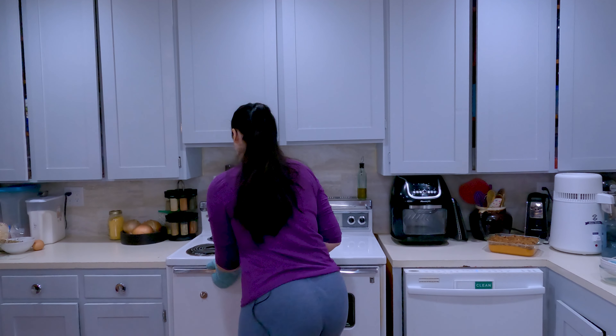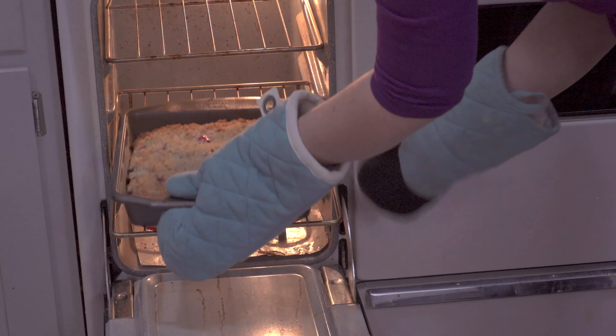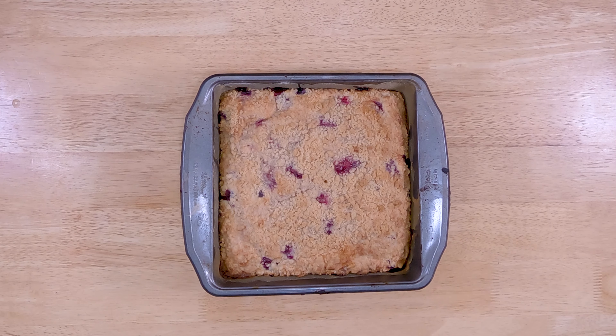Our alarm just went off — we are going to get this blueberry buckle out of the oven. That smells amazing, it looks amazing. We're going to let it cool down a little bit, then we're going to dig in.